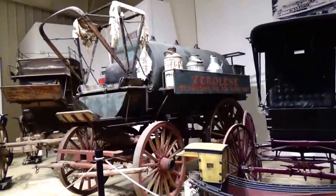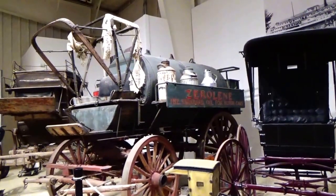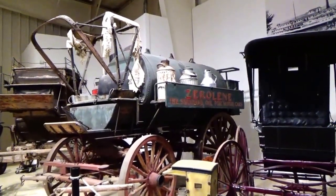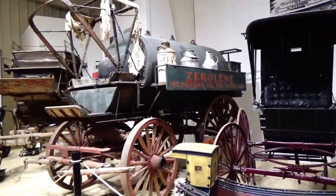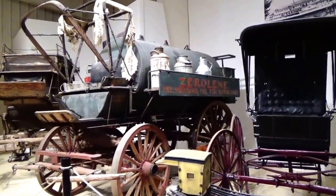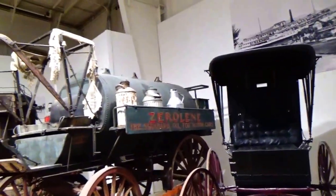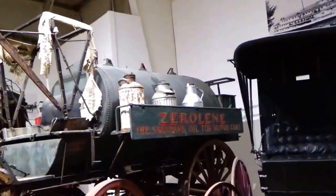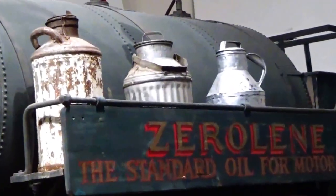Well, look at that. Zero Line, the standard oil for motor cars. Look at that wagon — that's an old one, isn't it? Look at that. Look at the top up there. Let me bring it right to you. Look at all your old, old cans.